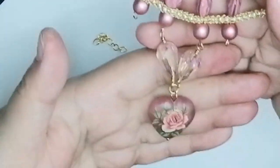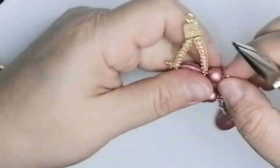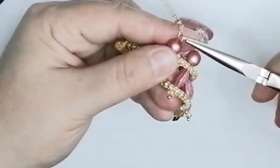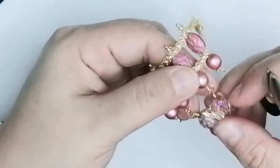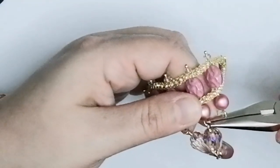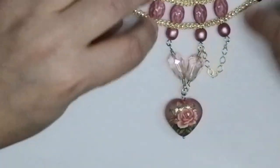Now I attach the little chain pieces as the dangles — you don't have to use chain, but I think it's pretty. I open a loop, put the chain on, and twist the loop closed. Then I open the other loop carefully without losing the drop I have on, get the chain through it, and twist it shut. Now I have both chain pieces attached.